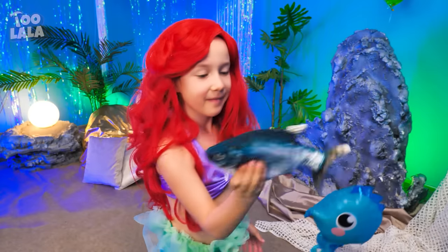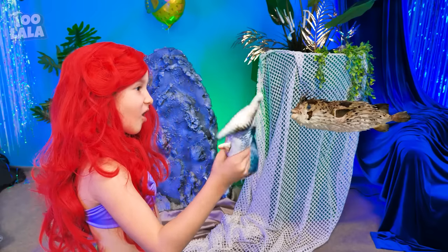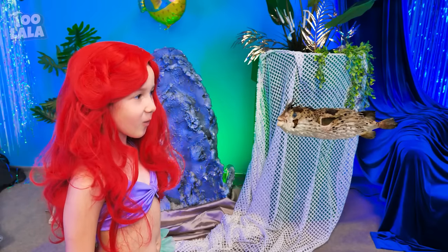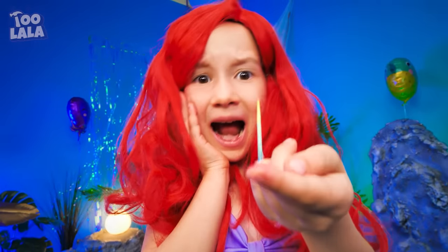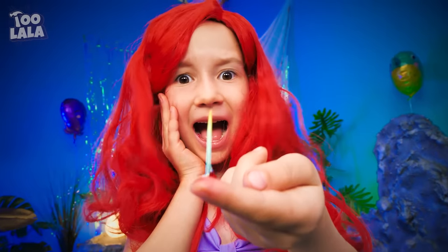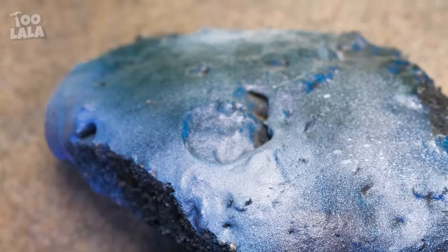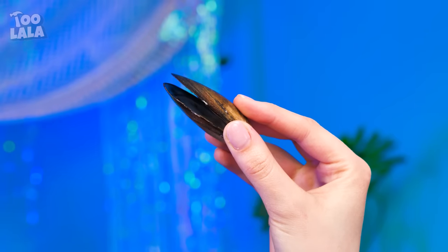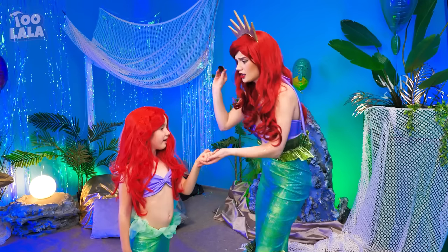Looks like our little princess Ariel is having fun with her fishy buddy! Something's coming! Whoa! A pufferfish! I want to touch it! Ouch! It spiked my finger! A splinter? What to do? Oh! What a beautiful shell! I've got an idea! I can use this shell's mouth to pull out the splinter! See? Easy peasy!